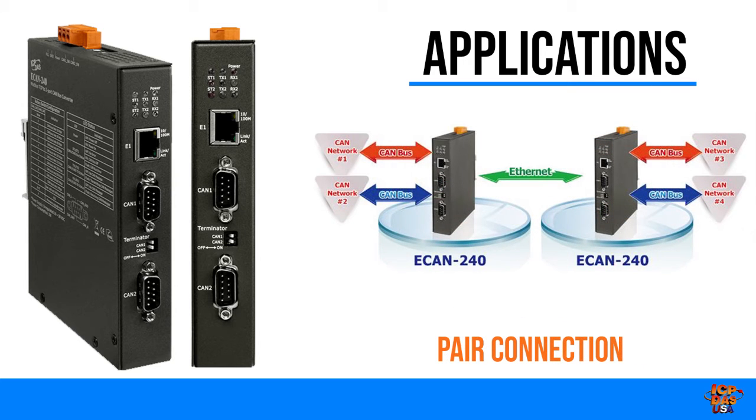The Pair Connection function is used to implement communication between two ends of a CAN network. CAN network 1 can communicate with CAN network 3 or CAN network 4 using the Pair Connection configuration.